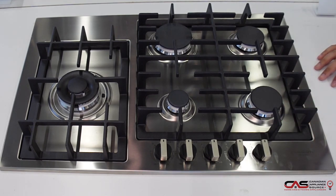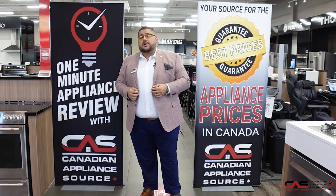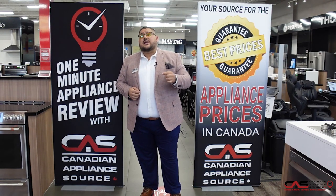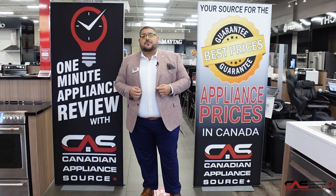So this was the Fulgar Milano 30-inch gas cooktop. Thanks for watching the video. My name is Antonio and I work at the Toronto store. You can call me at extension 425. Make sure to subscribe down below and watch many other great information videos from my other associates here at Canadian Appliance Source. Thank you.